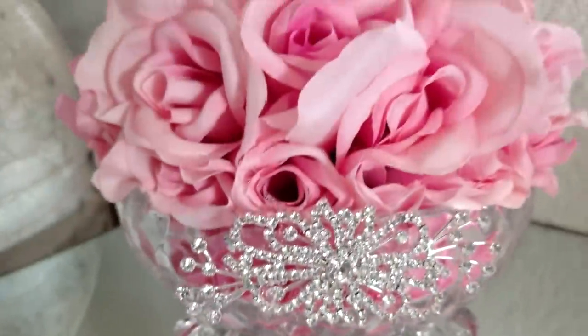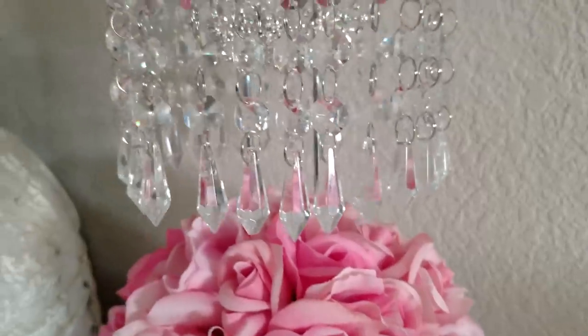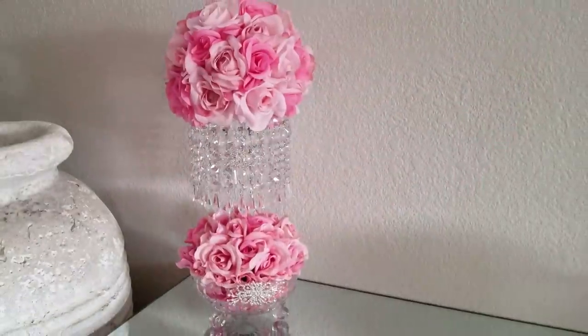Today we will make two styles of chandelier centerpieces. If this is a project you think you may be interested in making, just continue to keep watching.